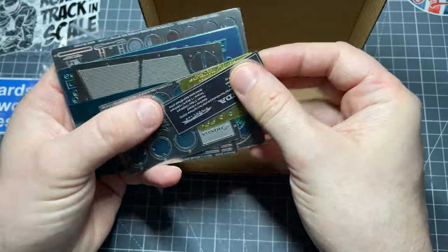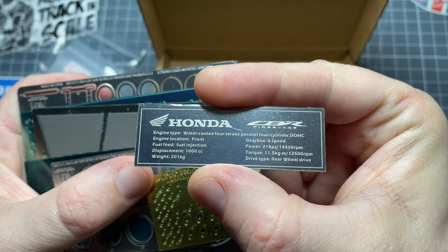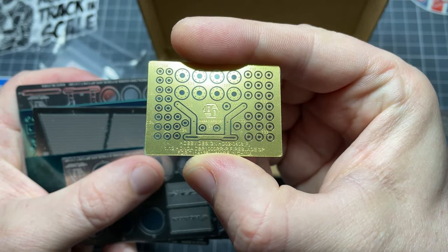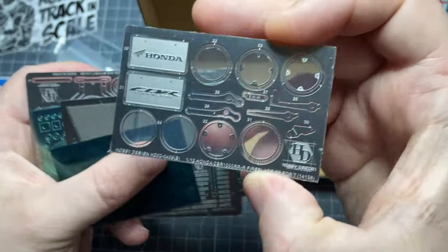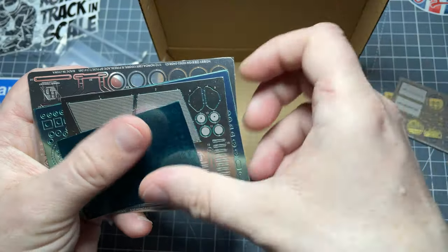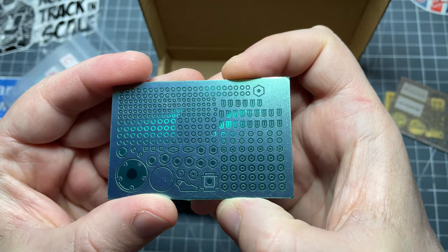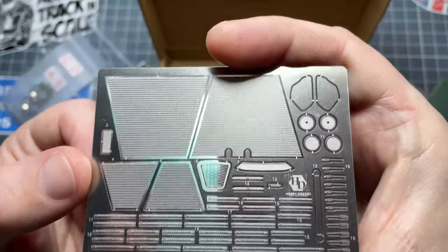Let's have a look at the actual parts. Starting with the photo-etch: there's a nice little nameplate with some details on the bike itself, parts for the forks and top of the forks, ABS sensors, some linkage for the rear brake, loads of rivet parts, hex nuts, bits for the exhaust springs — although there aren't any springs in the kit — and radiator mesh, which is nice and fine.